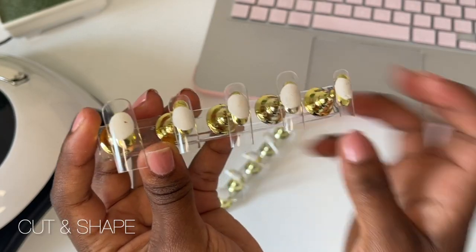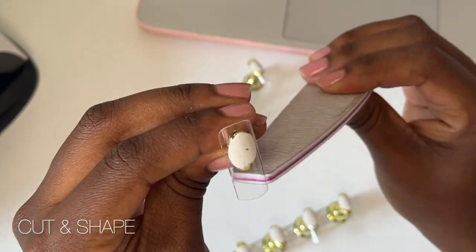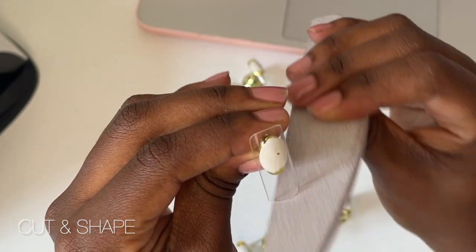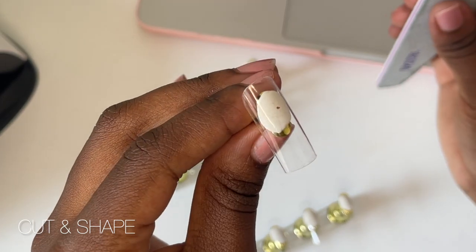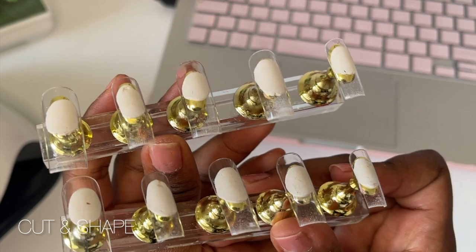So as you can see, the nails are cut but the tips are not completely straight, so I'm going to go in with a normal nail file and straighten those up. After filing down those edges, you can tell they look a little bit more put together and clean.